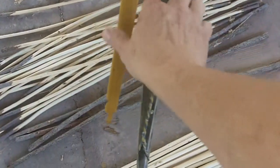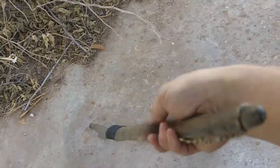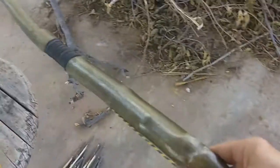This is the bow I got in trade, out of vine maple. That's awesome. I can't wait to do some hunting with it, do some shooting with it.